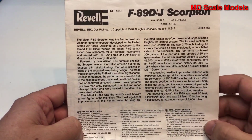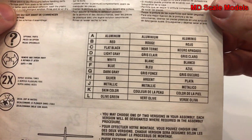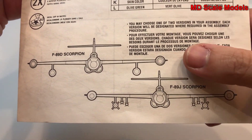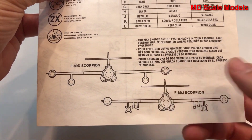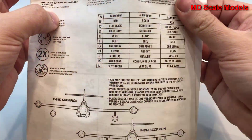Here are the instructions for the Scorpion — there are the colors used, and you can make the D or the J version. I like the gun pods on the side so I made the D version and molded in the fuel tanks. You can also have the fuel tanks on the sides and weapons underneath the wing.